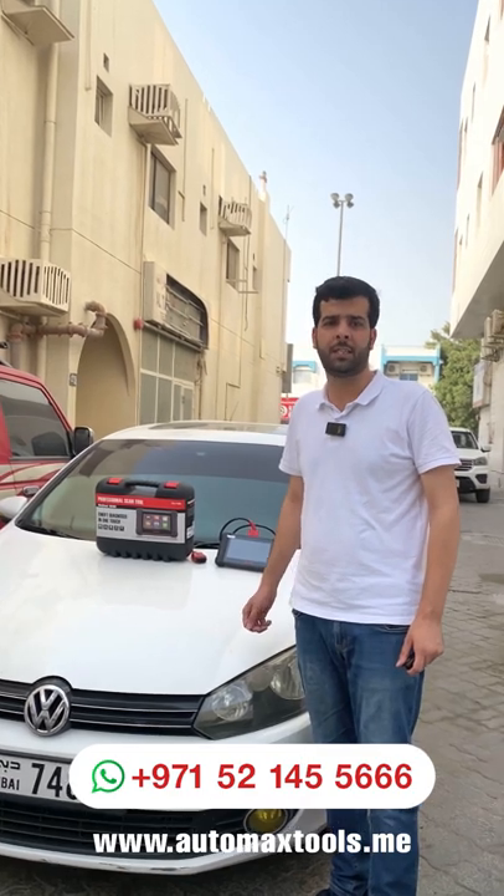Hi, welcome to AutoMax Tools. Today we are here with another video to tell you about the latest update for the MX808 from Autel. Autel has added major updates to its models like MX808, TS608, and MX808 TS. It has added special functions, basic settings, and advanced calibration options. We will test these options and show you how it's done on this Volkswagen car.